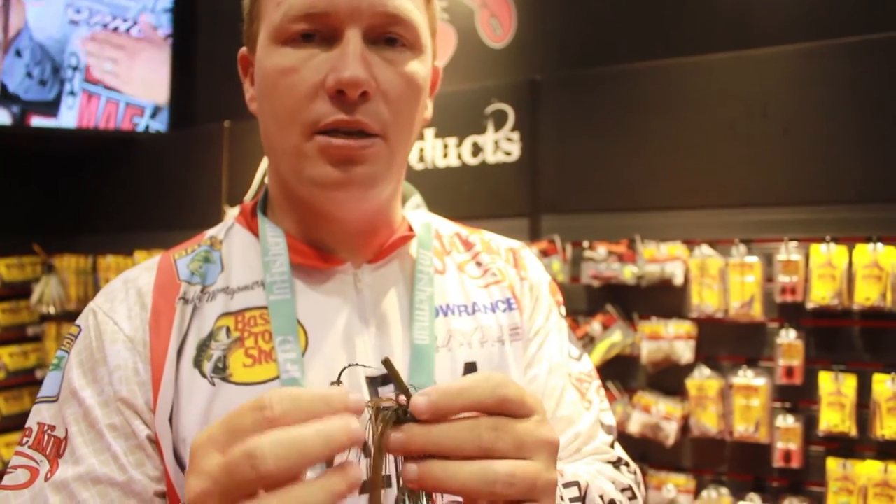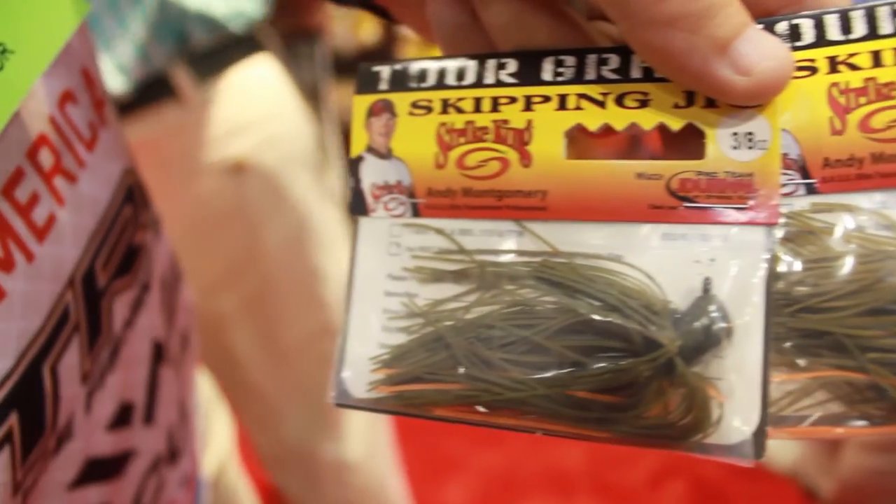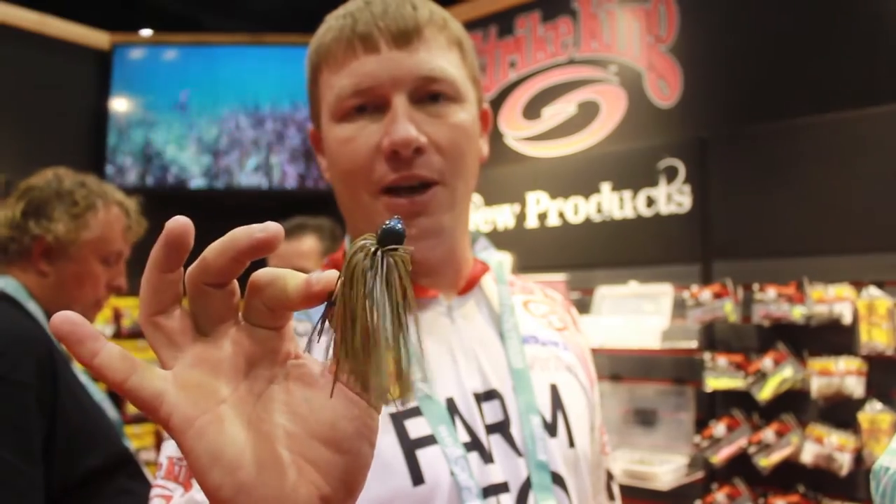So you want a beefy enough hook that when it contacts something, it doesn't bend down. But you don't want it too big that you have to use heavy grade. This is the perfect diameter of the hook — I can fish it on fluorocarbon, and it won't bend when I hit stuff when I'm skipping. So the new Strike King Skipping Jig is the ultimate skipping jig. Check these out at TackleExperts.com.